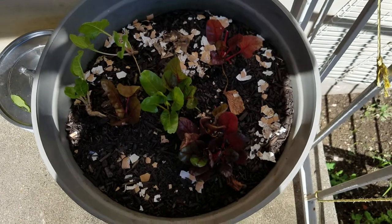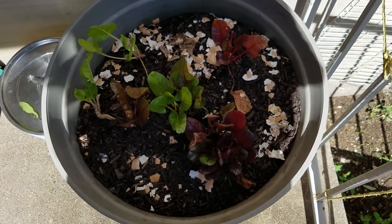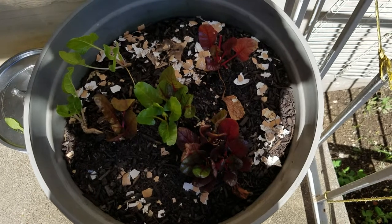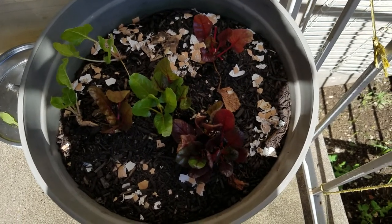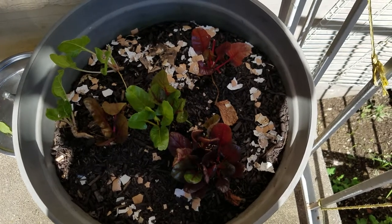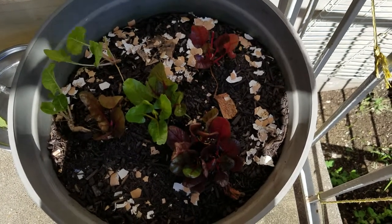So anyway, diatomaceous earth — if you want to order it — or just eggshells. It irritates them, they don't want to walk around it. Anyway, just another tip. Love y'all, bye.